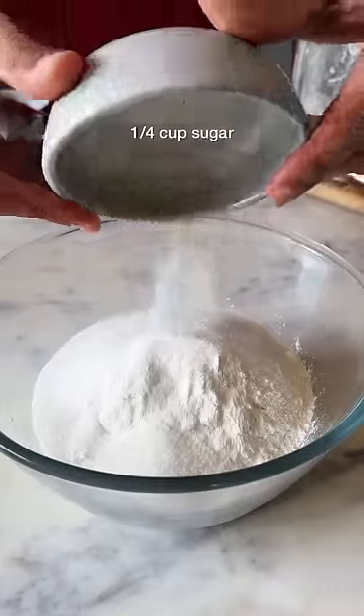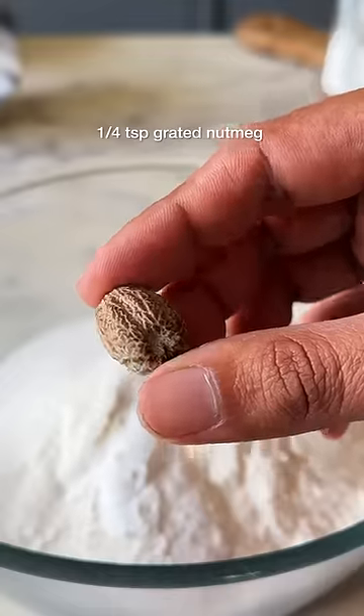Combine maida with 1/4 cup of sugar, some baking powder, baking soda, and grated nutmeg.